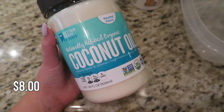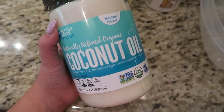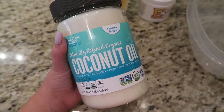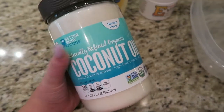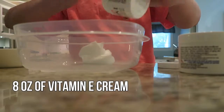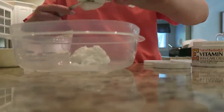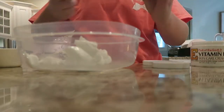The third and last ingredient you need is coconut oil. This one is 28 fluid ounces and I picked it up at Walmart, but you only need 8 ounces or 1 cup of this. This is naturally refined organic coconut oil. You can get any kind that you see fit at your grocery store — it doesn't have to be a specific type. Coconut oil is really hydrating for your skin; it's really good for hydrating and moisturizing your hair, skin, and everything.